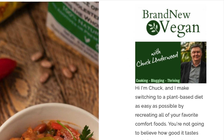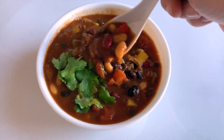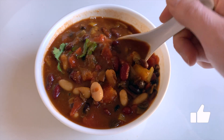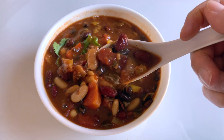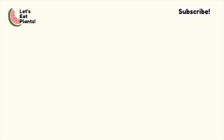If you haven't checked out Chuck from Brand New Vegan, I will leave his original recipe and his website in the description box below. If you did enjoy this video don't forget to give it a like, and if you enjoy healthy whole food plant-based recipes feel free to subscribe — I make new videos every Monday, Wednesday, and Friday. And with that, let's eat plants and I will see you guys next time.